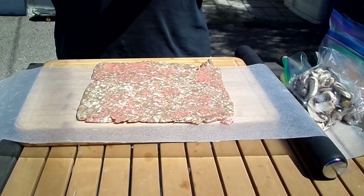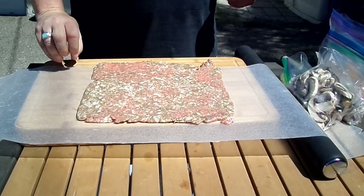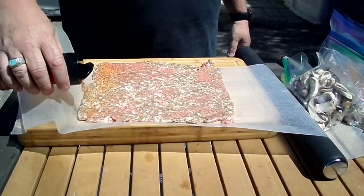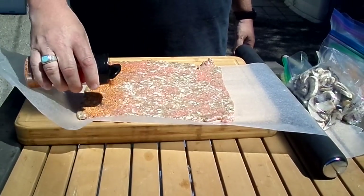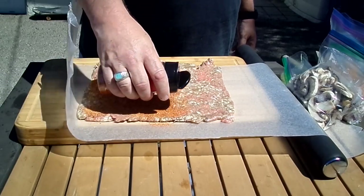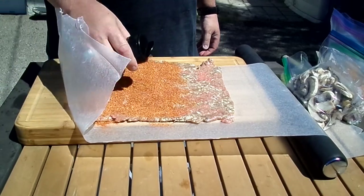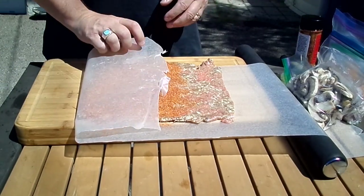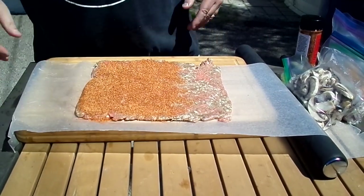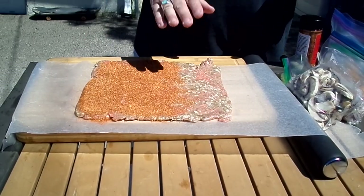So we're going to start with the seasoning. I am using Big Belly Rub — this is a local rub that I just found, made by a guy here in Spring Valley, and it is friggin' awesome. It's a very sweet rub with a little hint of spice at the end. You leave the top third with no rub on it because you're going to roll onto that — you want it to stick.